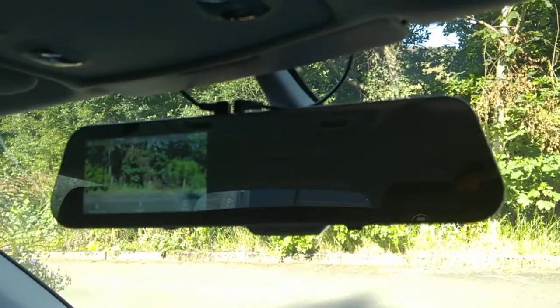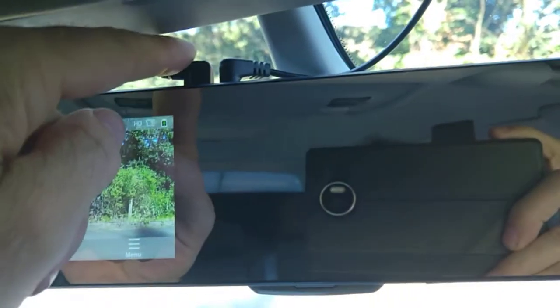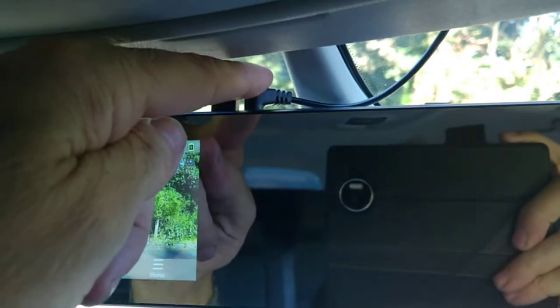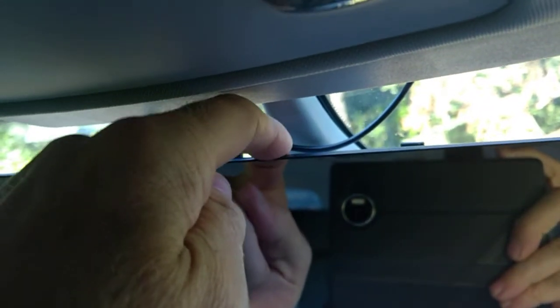That is the rear view mirror, obviously just mounted on the back of a normal mirror, and there's the camera on/off button at the bottom. Up at the top you've got the power, the video feed to the camera at the back, and also the micro SD card slot.